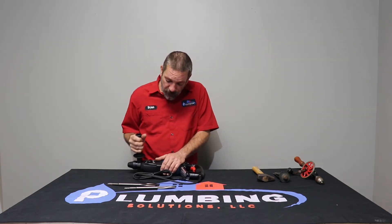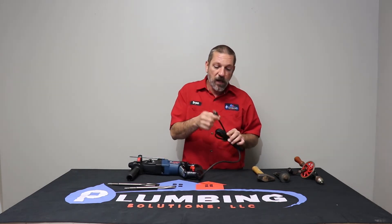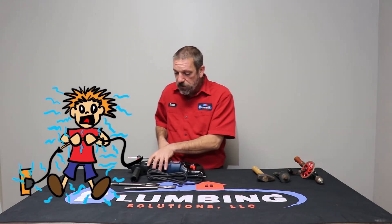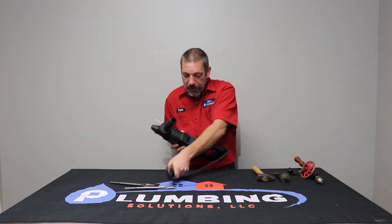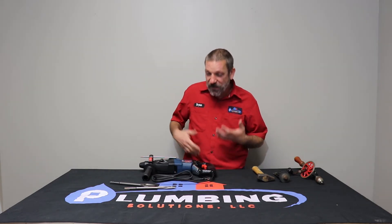Whenever you go to use a power tool or something electric like this, pull it out of the box and take a look at it. Look at your cord, your prongs, and where the cord goes into the tool — make sure there are no frayed wires. Check out the handles, the trigger, the housing, the switch that makes it go forward and reverse — make sure none of these buttons are broken. Do that when you get the tool out of the box and when you put it back in. You may not be the next person to use this. Take care of your tools and they will take care of you.